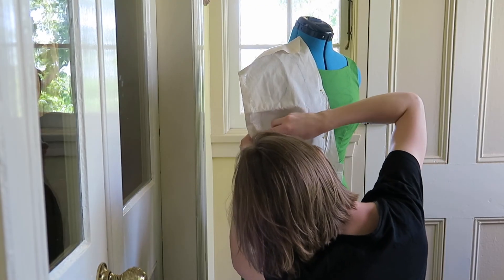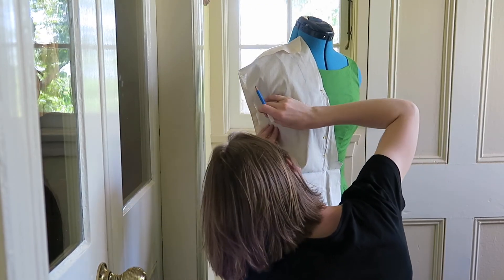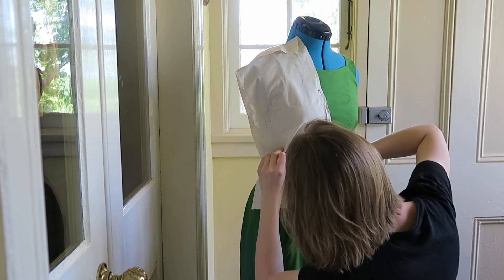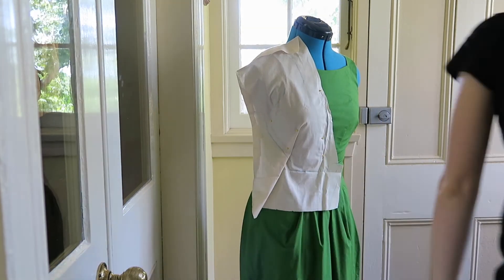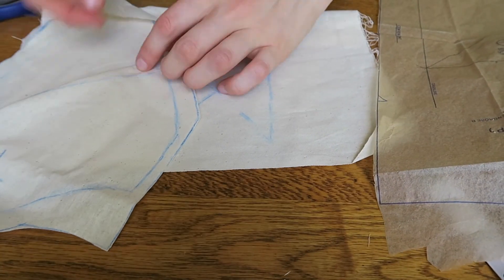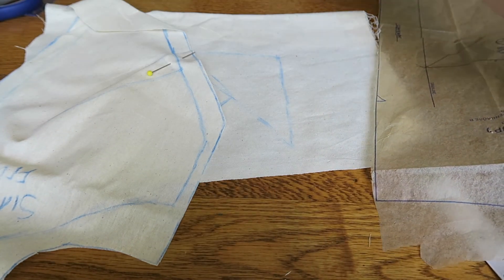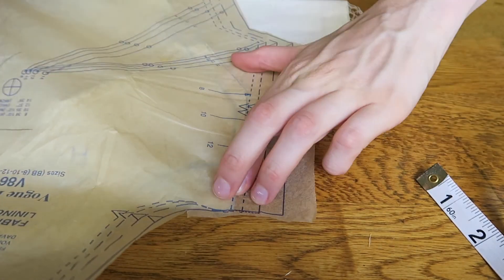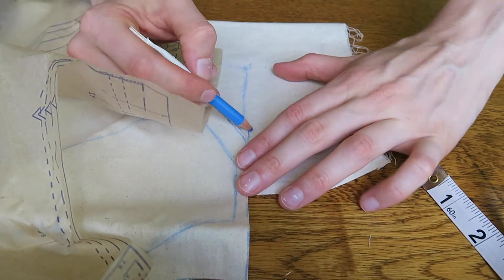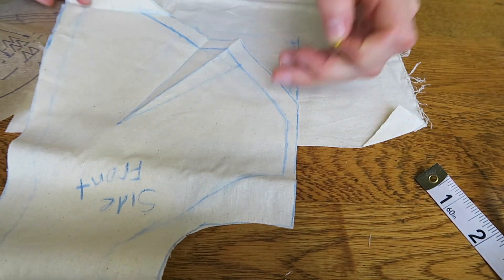Firstly I made a pattern based on a dress I already own. To do this, place pieces of calico over the dress and trace each piece, marking any darts. Then add the seam allowance. I used another dress pattern to reshape slightly so I would get the exact bodice I wanted. You can go ahead and just use a simple pre-made pattern if you don't want to get this technical.